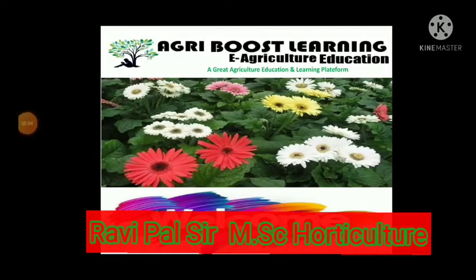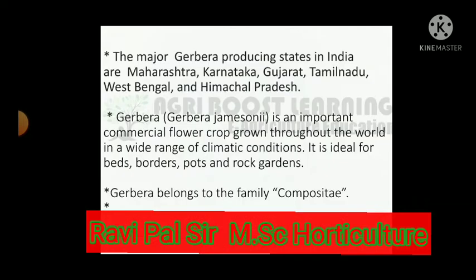Good morning all of you. Welcome to my YouTube channel AgriBoost Learning E-Agriculture Education. Today I discuss about the Gerbera cultivation.